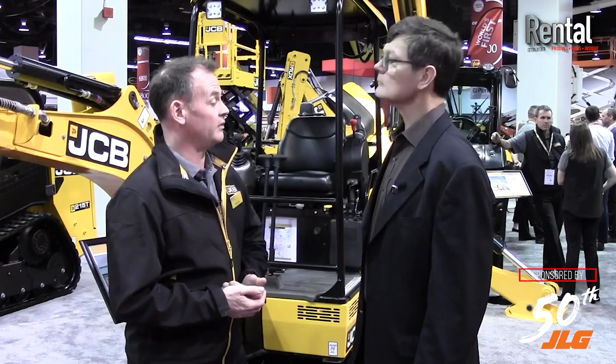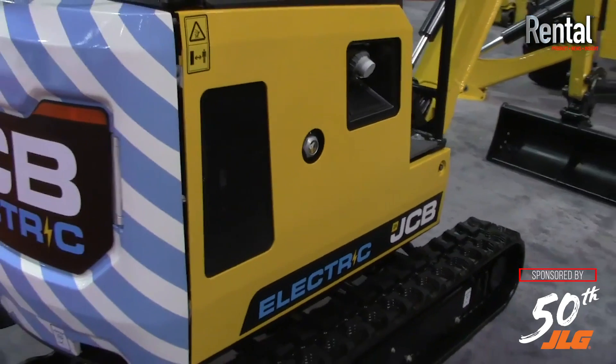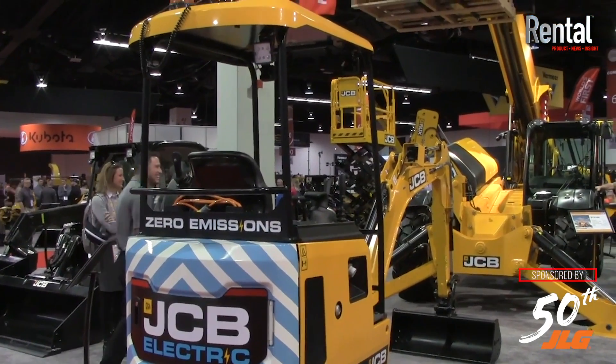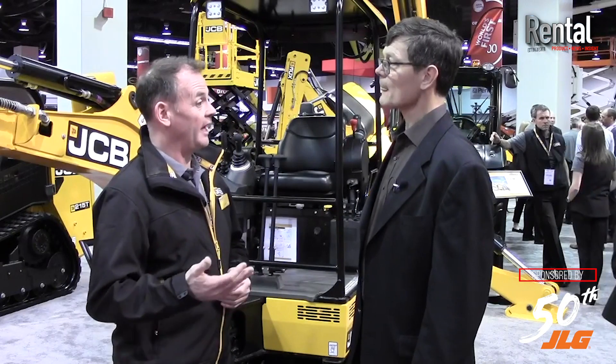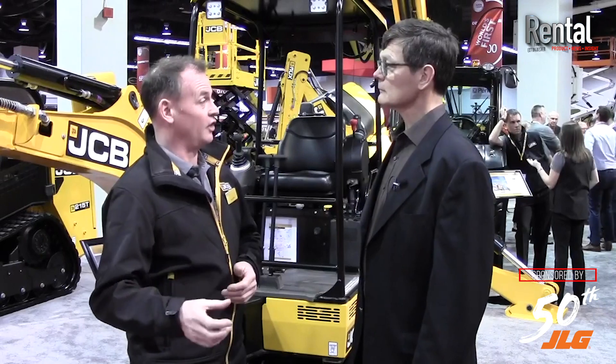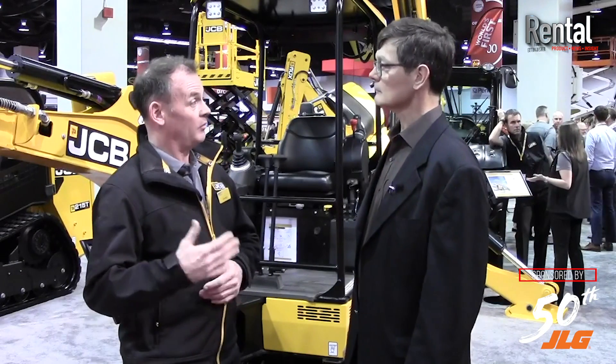Charging time is between 8 and 12 hours. It charges through a standard 110 charging system — you plug it into the mains, converted down to a 16-amp plug on the side of the machine. The charging system is inside the machine, so you don't need a standalone charging unit. We will be offering a fast charge system in the future that will bring charge time down to about 2 hours. The batteries have a lifespan of 3,000 charge cycles, meaning roughly 10 years of cycle time. There are also low-battery warnings at 10% and 5% so the operator knows when to put the machine back on charge.